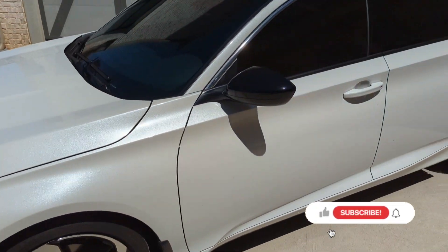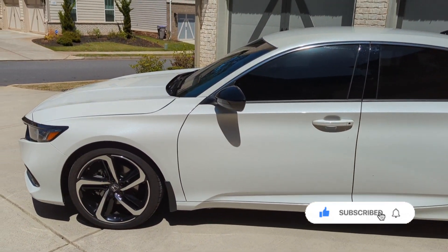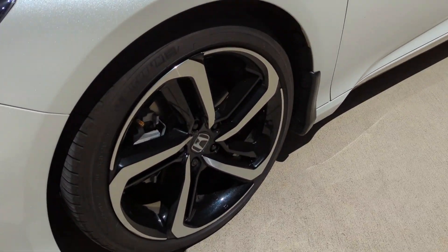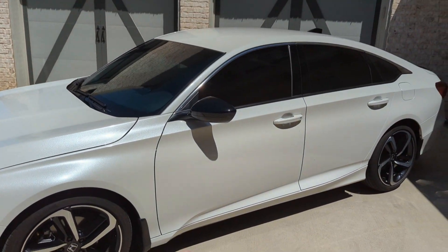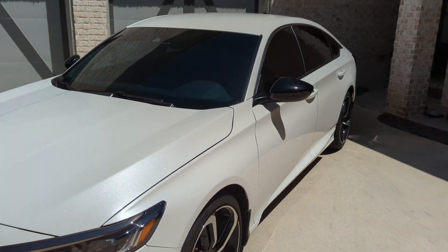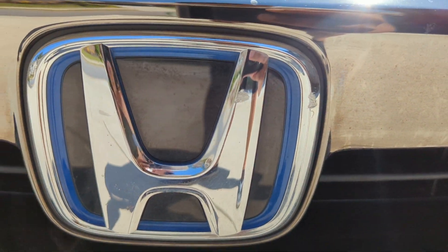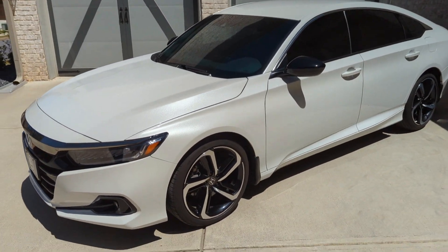First thing I want to start with is the styling of this vehicle. I absolutely love how the 2022 Honda Accords look compared to the 2023s — I am not a big fan of those. The first thing that I like are the rims: 19-inch two-tone with the black and the chrome. I absolutely love that. I love how the Sport comes with the black mirror caps, and the paint has a little bit of shine to it. You can tell this car is a hybrid by looking at the front — you see blue around the Honda logo.